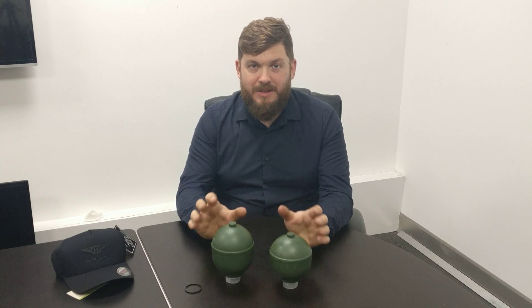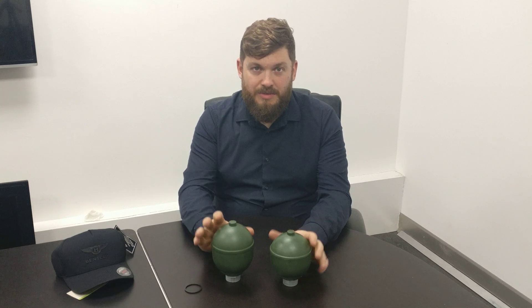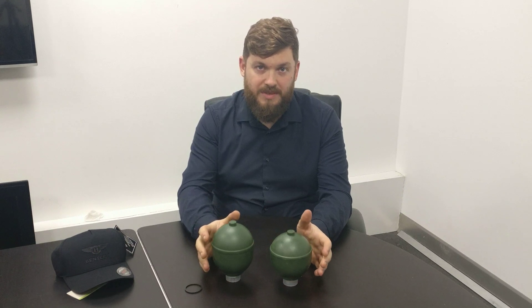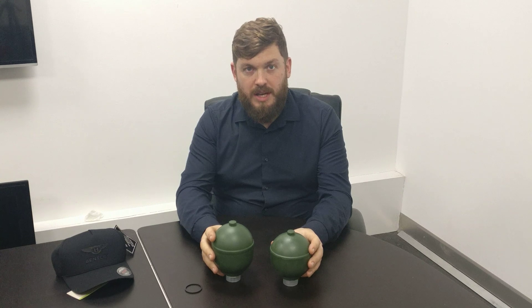Welcome back. Today we're going to talk about hydraulic spheres again. We've talked quite a lot in the past about Silver Shadow spheres that take the RR363 brake fluid. In 1980, Rolls-Royce and Bentley introduced the mineral oil hydraulic system — they changed from using the RR363 and switched to a mineral oil. That was with the introduction of the Rolls-Royce Silver Spirit and the Bentley Mulsanne.